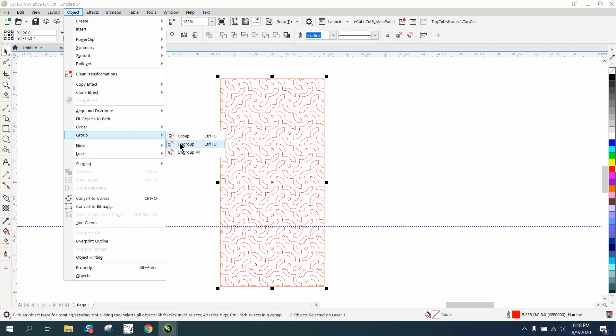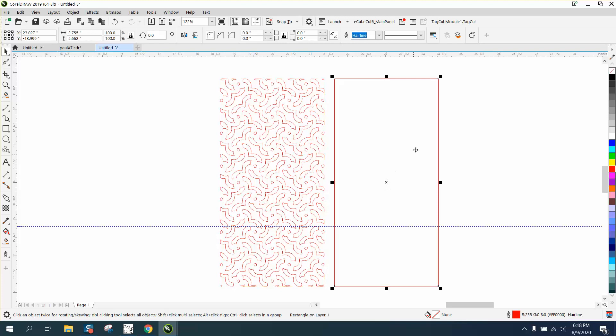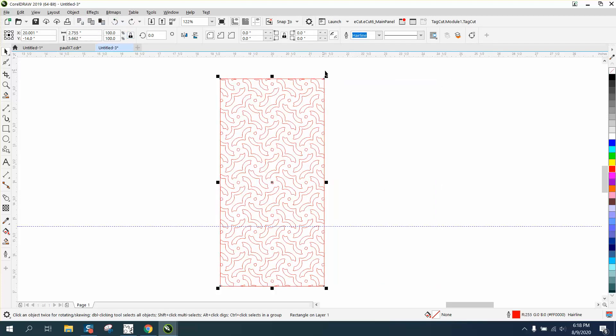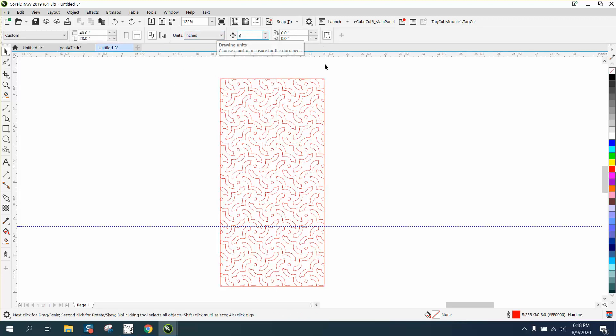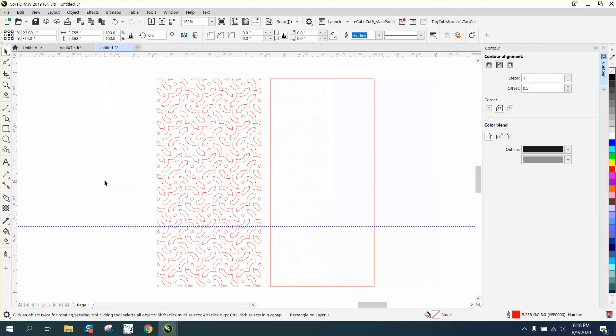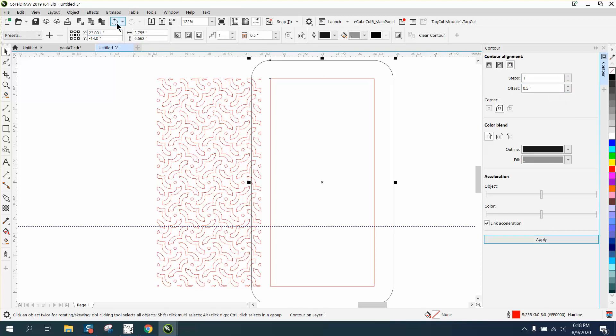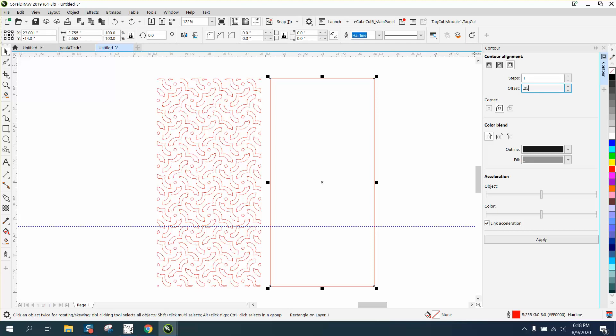Now I'm going to ungroup it for just a second and you should be able to take this rectangle and just expand it, but for some reason, even holding down the Shift key to make it grow from the center, the sides and top are a little bit different. Let's try holding down Control and Shift — that doesn't work either. So what you can do: this thing is only two and a quarter inches, so we'll go to Effects > Contour, contour to the outside, 0.25 inches, and make it square corners.